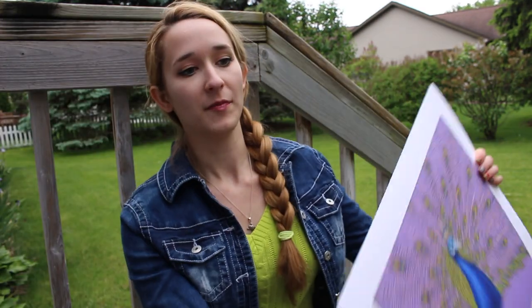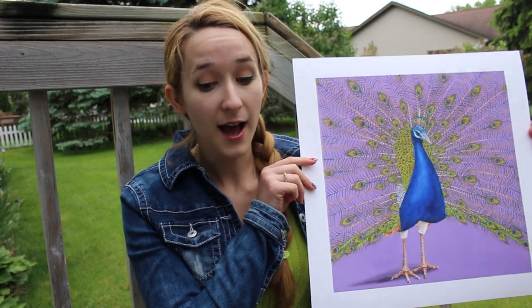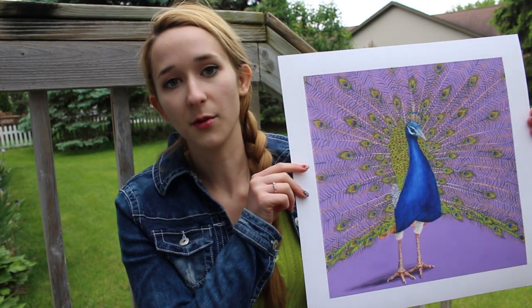The announcement is that I now have prints available of four paintings, and you guys have actually only seen one of the four so far. I've got three Polish Bottle and Fish paintings that have been done — you're going to see the second one today, and the third one I'll announce the giveaway winner next Sunday. I also have peacock prints available because after I uploaded my peacock painting last February, so many people loved that one. I've also done a smaller commissioned one that I decided to have prints available for.